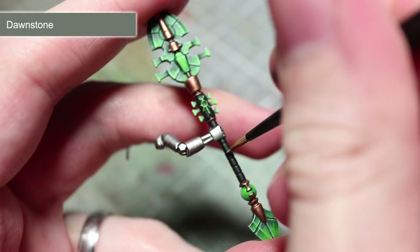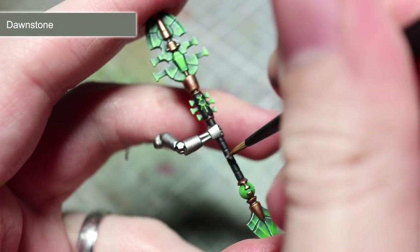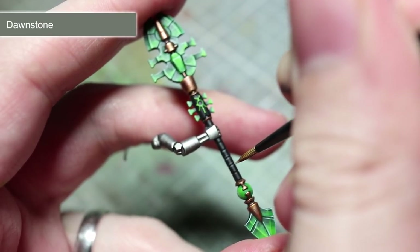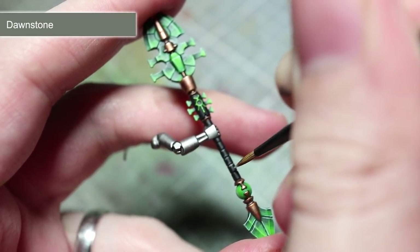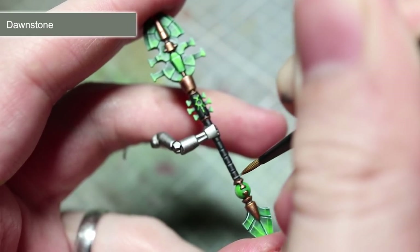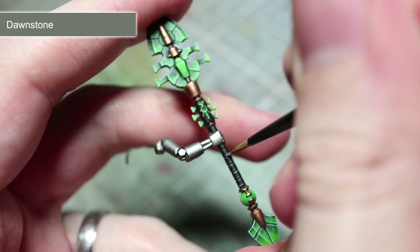In this next step, we now want to highlight the edges of the black areas such as the staff handle and the symbol on the chest. These areas should already be black from our primer, but you may need to touch up these areas a little with Abaddon Black. Once you've done this, you can then go ahead and highlight the edges of these black areas using Dawnstone.